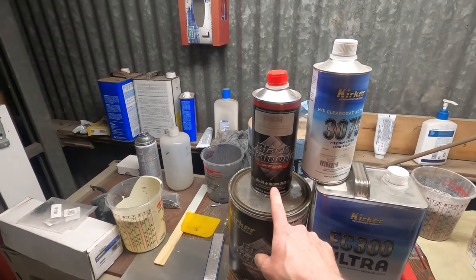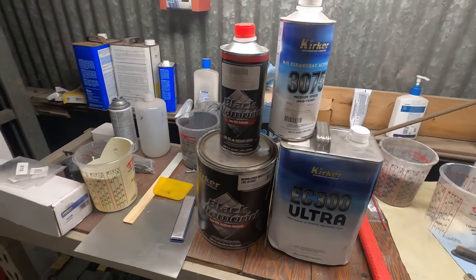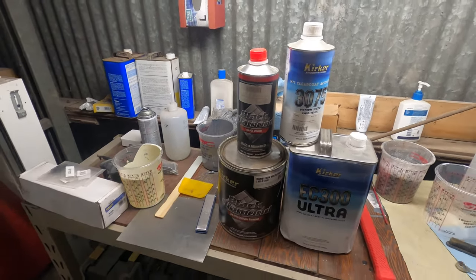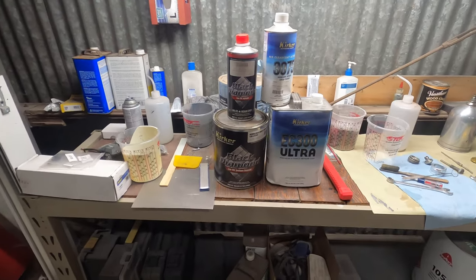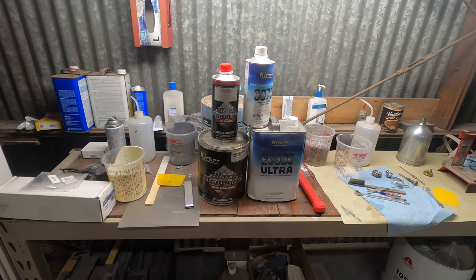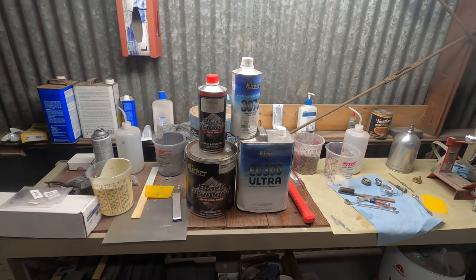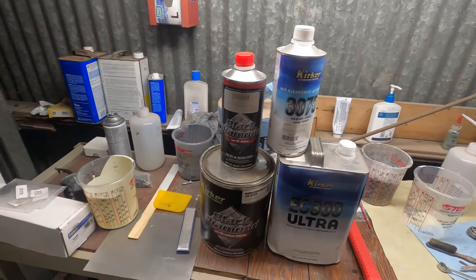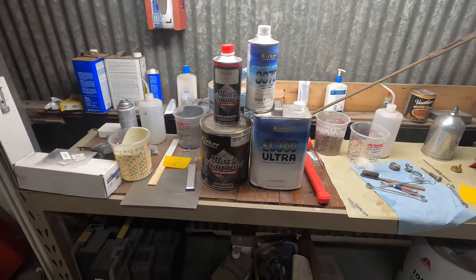Don't get medium speed activator if you're doing a big paint job — you need to get slow. Medium is pretty much for spotting in. I'm not sure what you'd use fast for. When I sprayed this I tried a range of temperatures. At 70 degrees the paint came out very gritty, but at 58 to 60 degrees it worked really well with the medium speed activator. So maybe slow speed at 70 would work better.